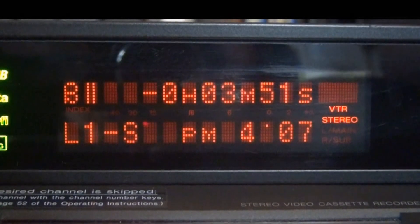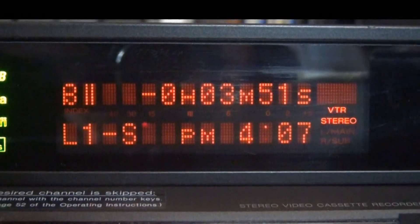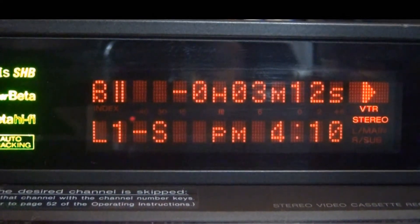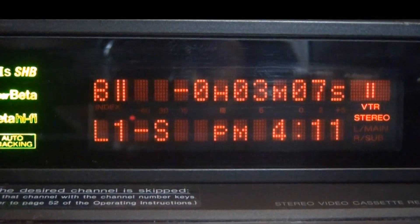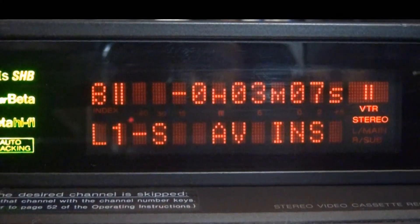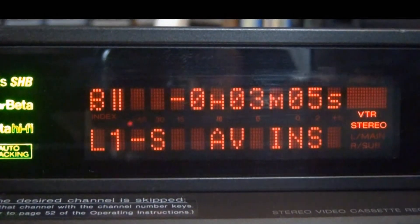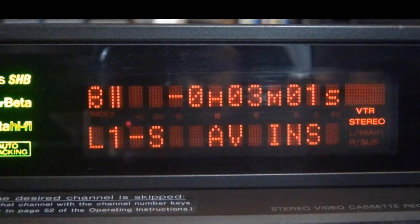Let me show you what it looks like on this display when you do an insert edit. We are now in tape playback, and to get insert video and audio going, you put it in pause, then hit video insert — or audio, sorry. You see an A appeared there, then hit V and video appears. You are now doing insert edit on both audio and video, which can be done independently, which is kind of nice.